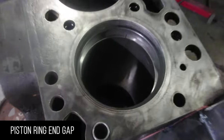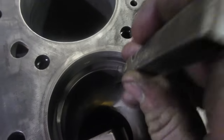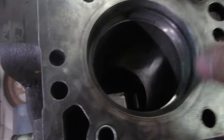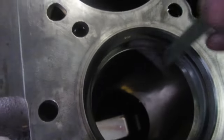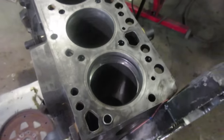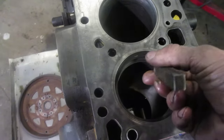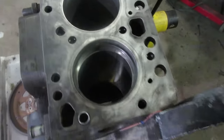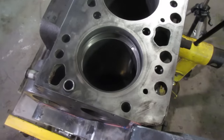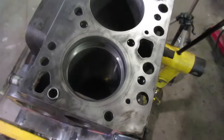Before we get too excited with the pistons, we're going to check our end gap on the rings. General rule of thumb: put your ring in and push it down with the piston to center it up. It's generally 4 thou for every inch of bore. This being a 4-inch bore, it should have about 16 thou. We've got 16 thou — that's plenty. So we're ready to throw the rings on the pistons, lubricate them up, clean the bore one more time, and install some pistons.